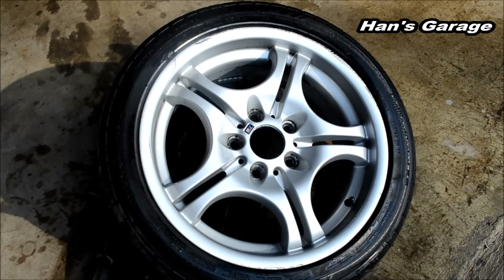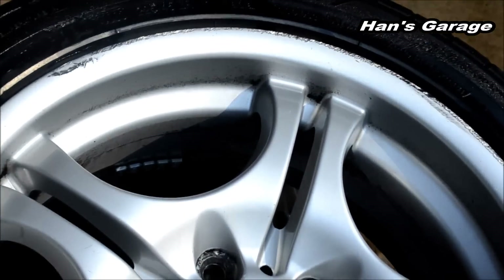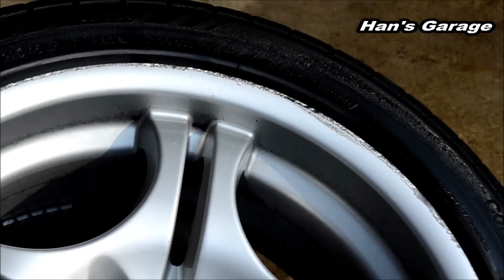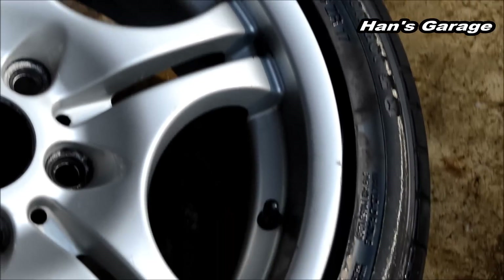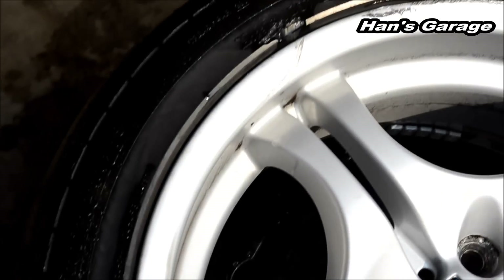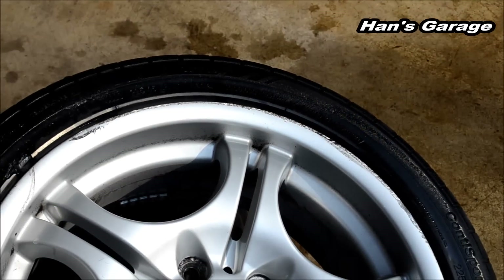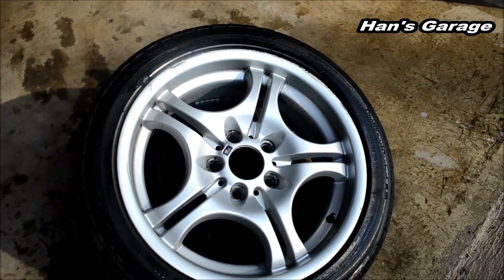I have just finished cleaning the rim and I am going to show you the condition my rim is in right now. There are some scratches here and there around the edge. I am going to sand it down and clean it one more time and then spray paint.